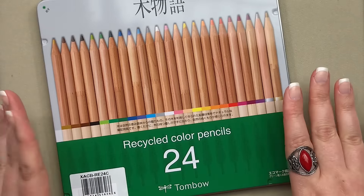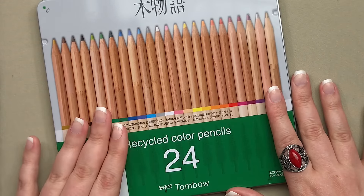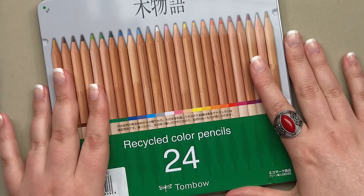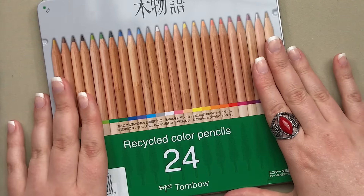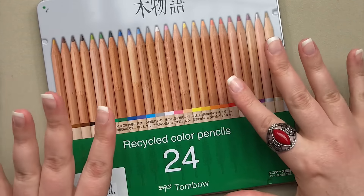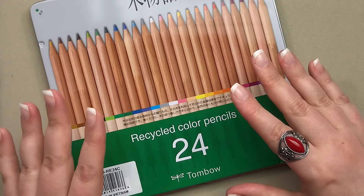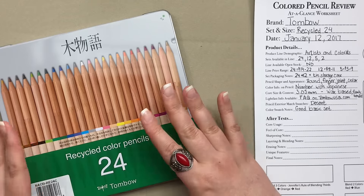Tombow has released a set of recycled colored pencils and these are a lot of fun. What is really exciting to me about this set is the price range and the quality that you get. They are marketed to artists and colorists and they come in sets of 24, 12, 5, and 2.